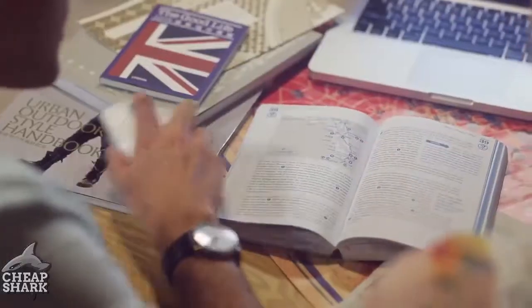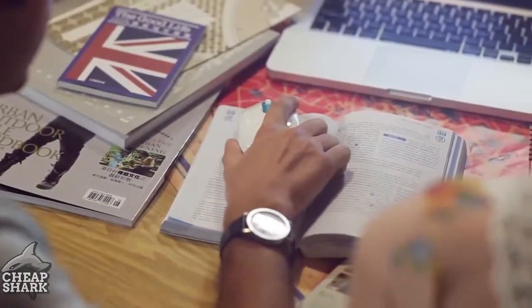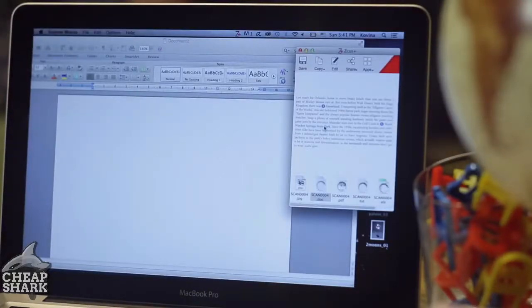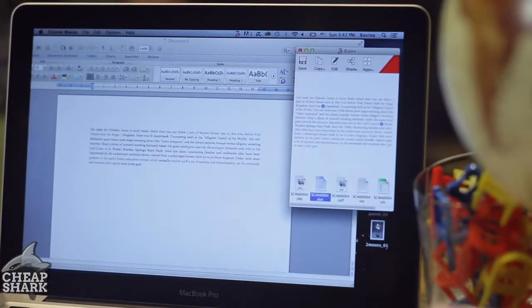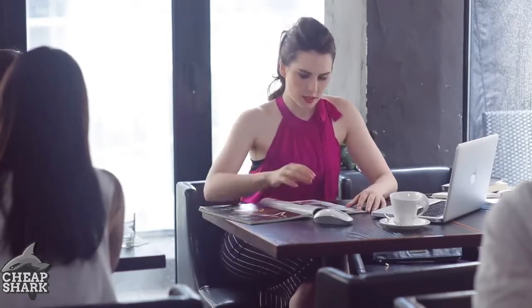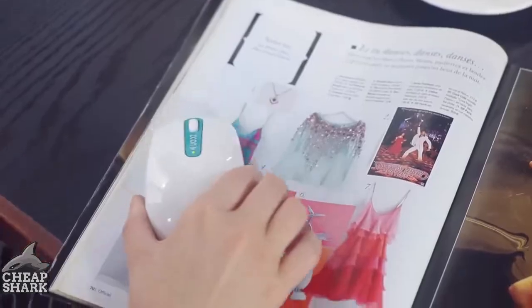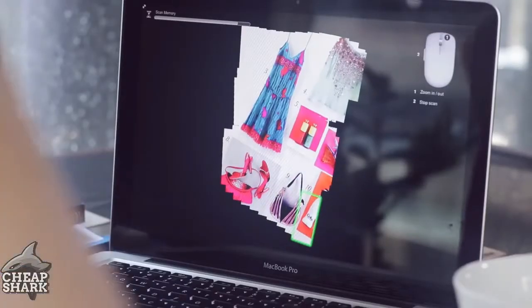Plan your romantic journey by using Scan Wireless. Just glide Scan Wireless over travel books and magazines and create the ultimate itinerary in a snap. Found something worth sharing with your friends? Simply swipe Scan Wireless over the area you like, and share on your social media pages with a single click.